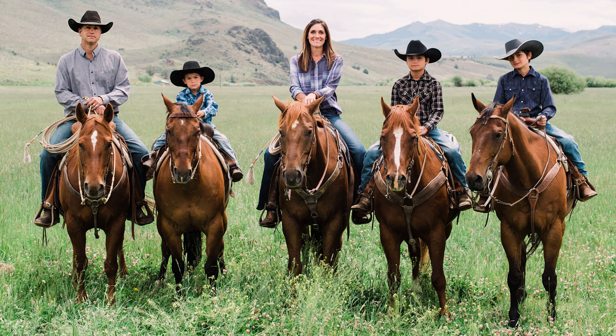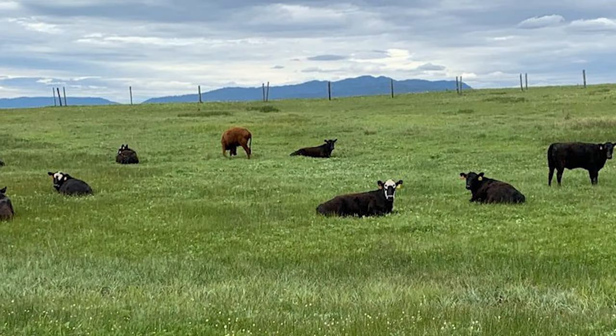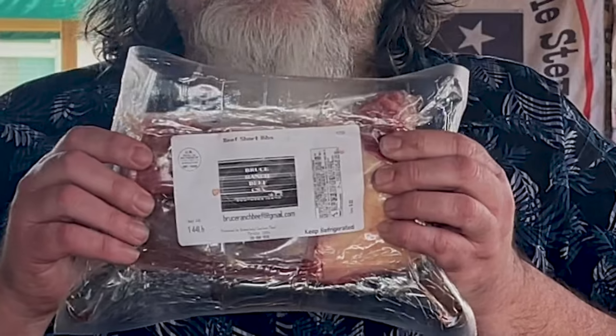Recently I was asked by Bruce Ranch Beef CSA if I'd be willing to try some of their beef, maybe do a video on it and come up with a recipe. I said heck yeah. Before I did, I did some research on these guys — they're pretty cool, third-generation ranchers, pretty much farm to table. You go to their website, order what you want, and they'll deliver it to your front door. All their beef is grass-fed except when they finish it — you can go grass-fed or grain-fed. I opted for grass-fed and they gave me three pounds of English style beef ribs.